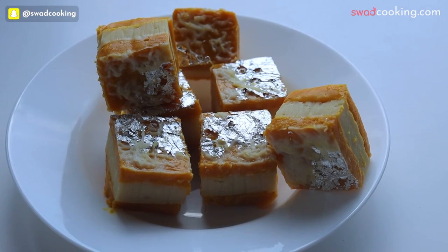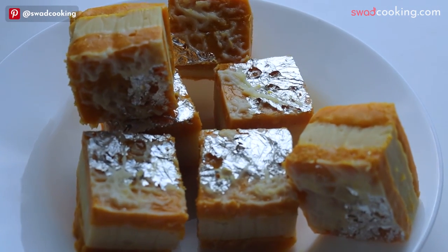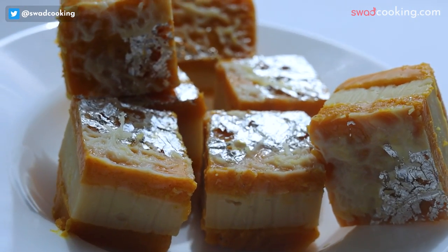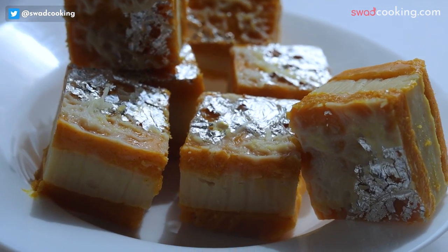जिसमें हमने kalakand का combination किया है वो भी chocolate के साथ। अब देख सकते हो कि ऐसा perfect layer कैसे निकाल सकते हैं, वो हमने इसमें सिखाया है।